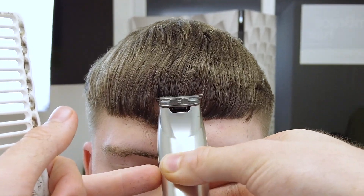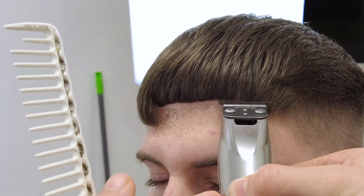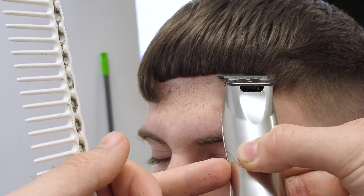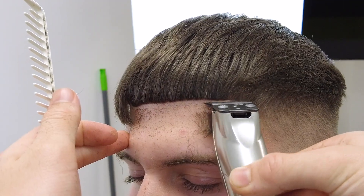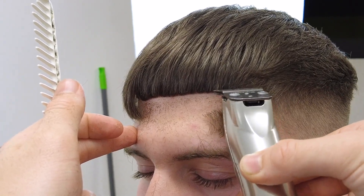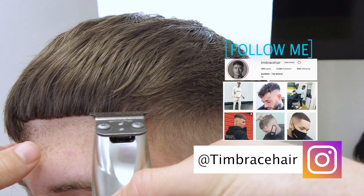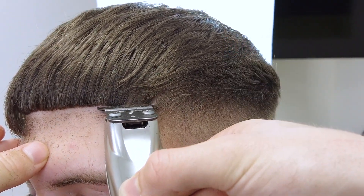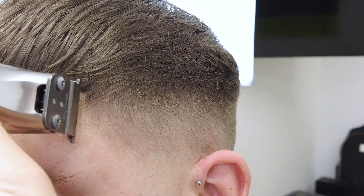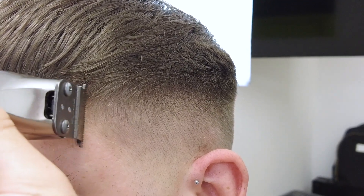Now coming in with a shape up, starting in the centre and taking that to the desired length that you and the client have discussed. Now following that guide to the corner of the right side, trying to keep that as horizontal and straight as possible, while remembering not to press the hair too many times because the skin underneath may get irritated depending on how close your clippers are set. Now coming in and doing the vertical bars, just following the natural guideline and making sure not to push them back too far.